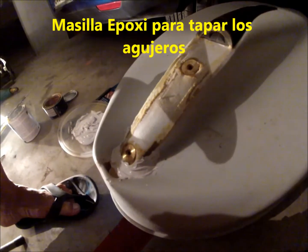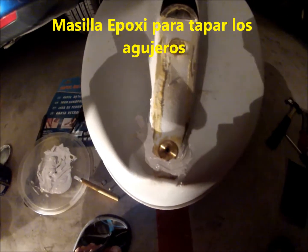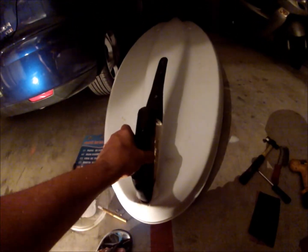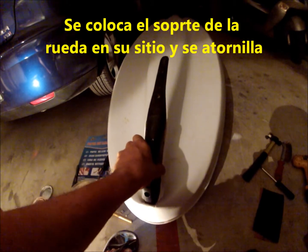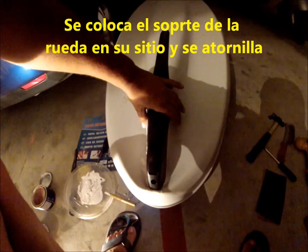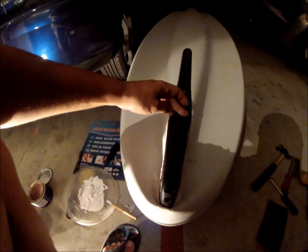Bueno, aquí ya lo tenemos masillado tapando los dos agujeros. Así que ahora vamos a empezar a montar todo. Ahí está.